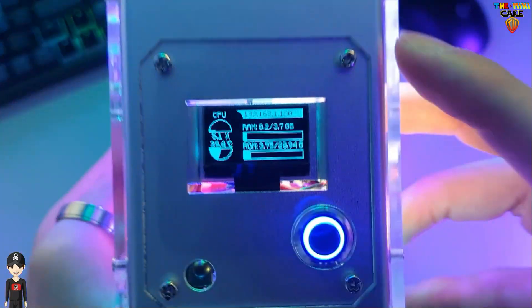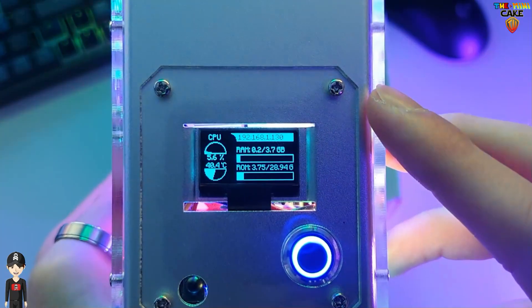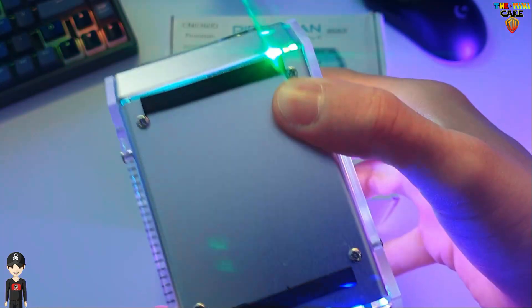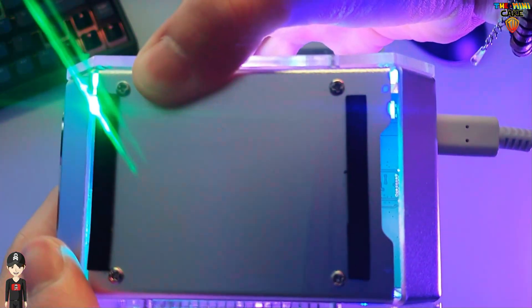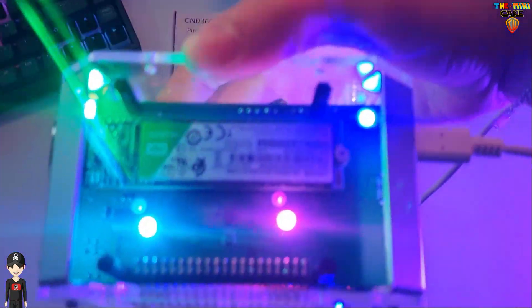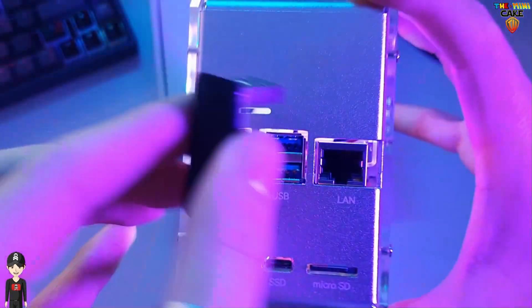Concernant l'écran OLED, il vous fournira de nombreuses indications, comme l'utilisation du CPU et de la RAM, la température que vous pourrez configurer en degrés Celsius ou Fahrenheit, ou encore la place restante sur la carte SD. En dessous, on retrouve deux grips antidérapants. C'est d'ailleurs par cet accès que l'on pourra, même après le montage, mettre le SSD M.2. Si vous décidez de mettre le SSD, il faudra le relier au Raspberry Pi avec cette connectique.